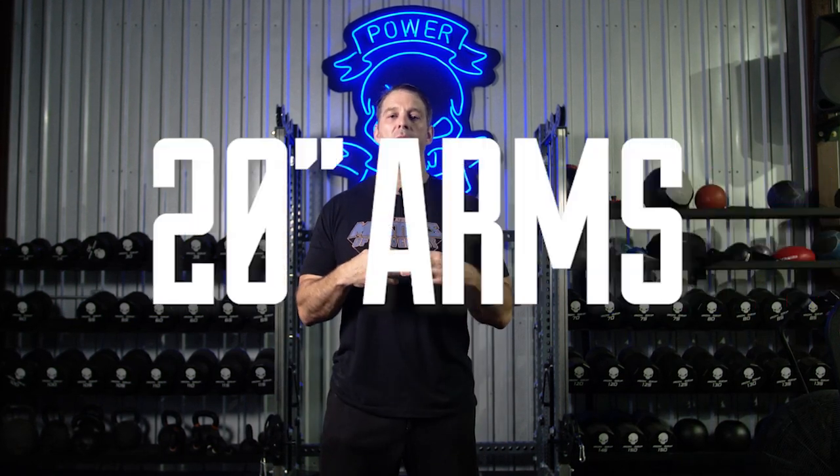I'm John Weld from PowerAthlete. A few years ago, we put out a program on how to build 20-inch arms. Thousands of people jumped on and did it, and what they figured out was it was a lot easier to get 20-inch arms if you were a 300-pound NFL player who already had probably 19-inch arms. But I did put that program out, people got a ton of good stuff out of it, and more importantly, we got a ton of good feedback.